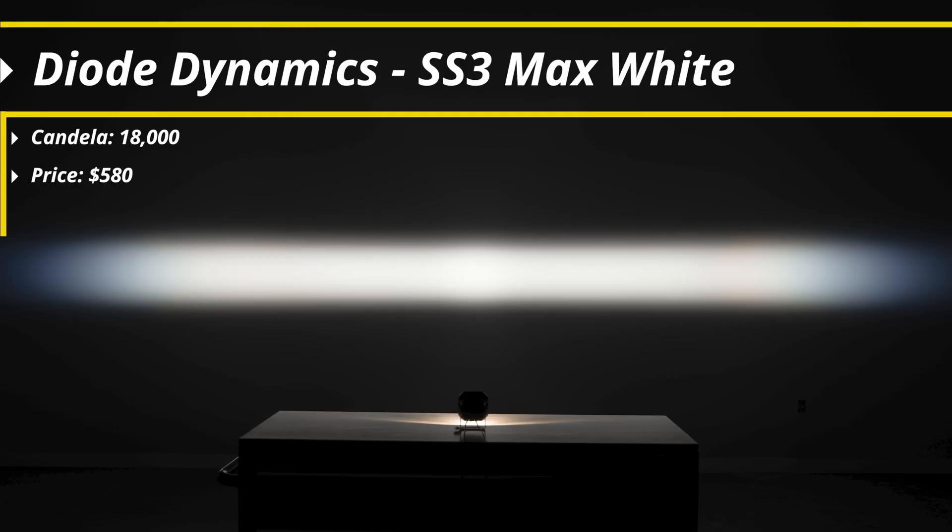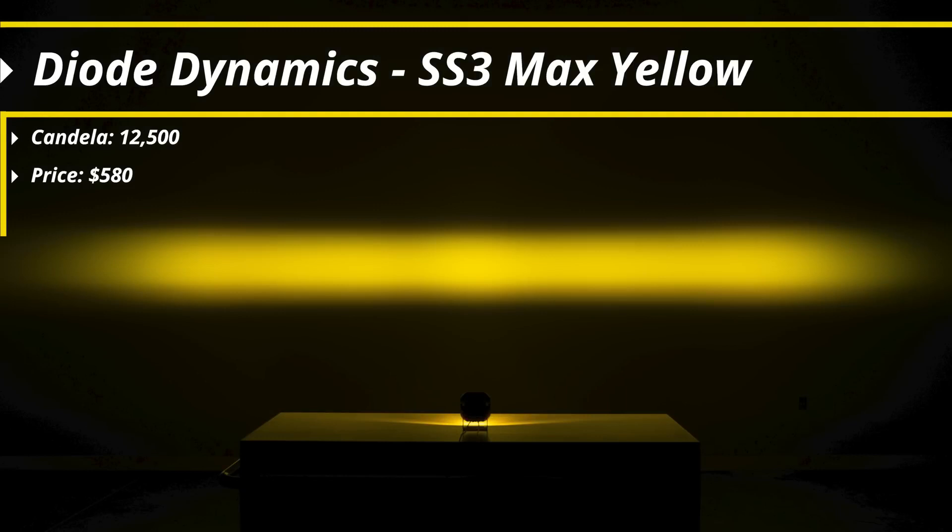The last option on the table today is the Diode Dynamics SS3 Max. This is also the highest price point by a long shot at $580, though there are other fog lights that come in even higher. It's designed for maximum possible output using Osram HX boost emitters, and it shows: 18,000 candela in white, and because we have to convert more light down for yellow using those automotive white emitters, yellow comes in at 12,500 candela. The width is maintained really nicely — smooth across the board — making this a great option if you want the absolute best performance in both intensity and width.